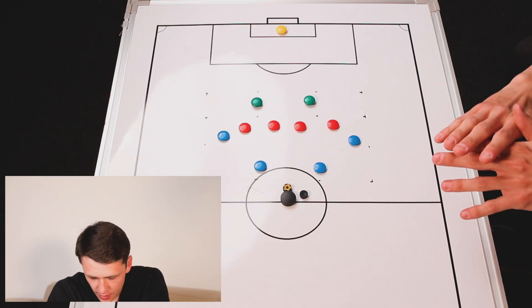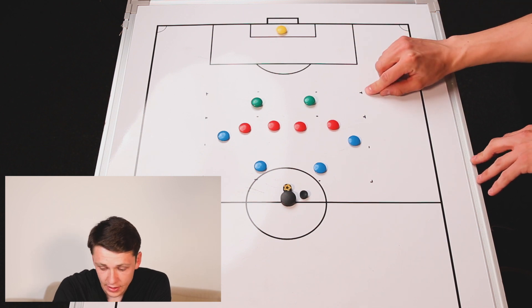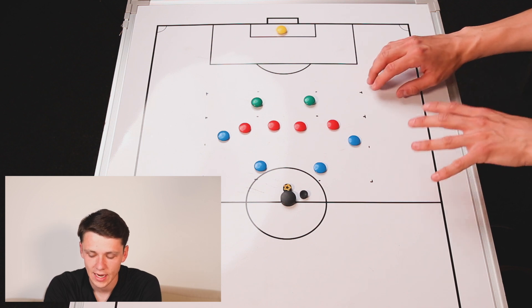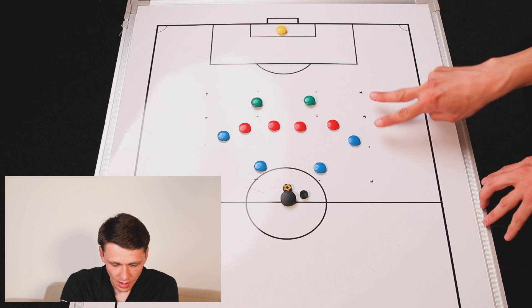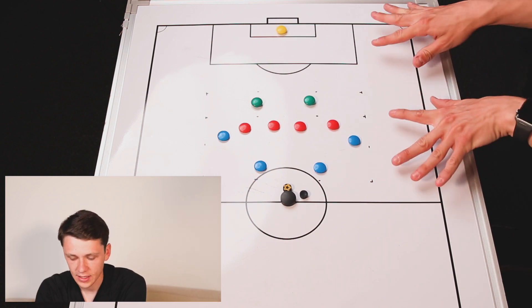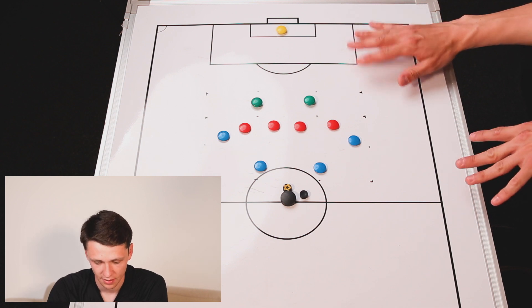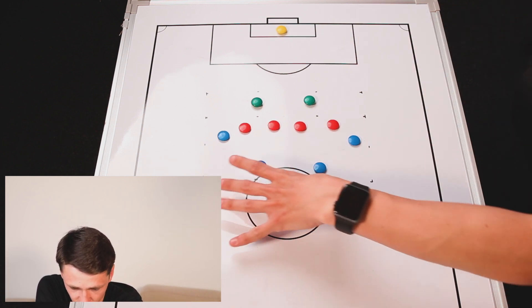We're now moving into our first of two small-sided games, focusing on third-man runs to score. In terms of the setup, the depth from the goal line here to the box is going to be between 20 and 25 yards — ideally 25, so you've got a bit more space to make the run. Then you're going to want 10 yards in here and another 20 yards in here, so you're going for around 50 to 55 yards. The width is going to be between 30 and 40 yards — start off 30, and if it's a little bit too tight, make it 40.